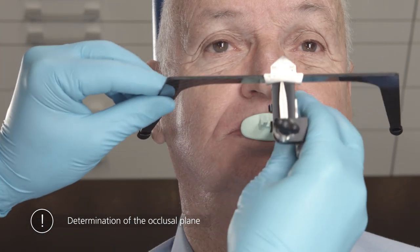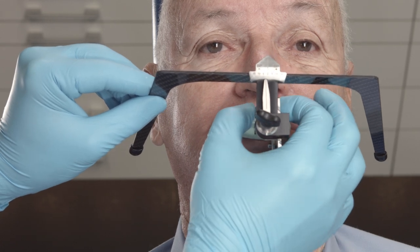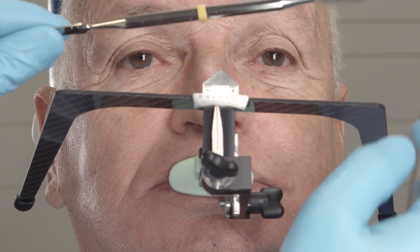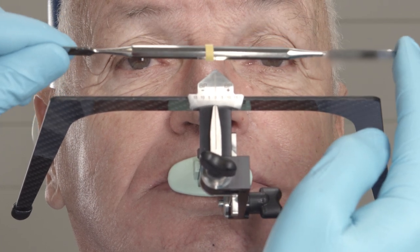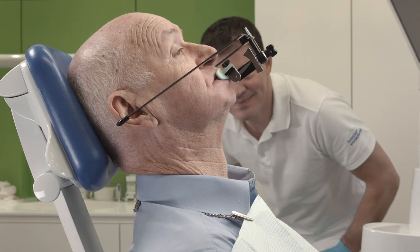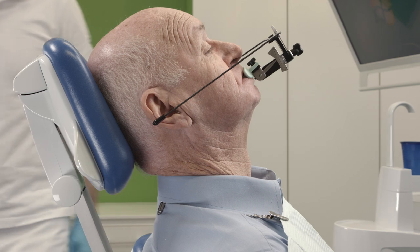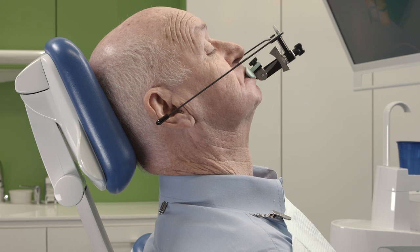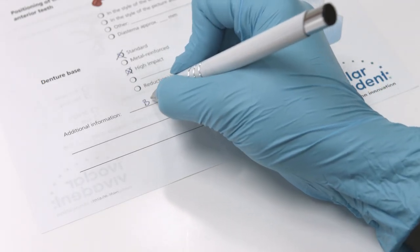Next, attach the UTS-CAD to the centric tray adapter. Adjust the basic bow of the UTS-CAD parallel to the bipupillary line and Camper's plane. You have now defined the preliminary position of the patient's occlusal plane. Record the adjusted values on the scale of the UTS-CAD and communicate them to the dental lab technician for the purpose of designing the 3D bite plates.